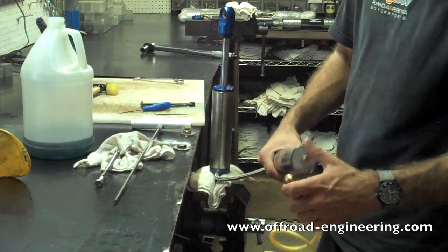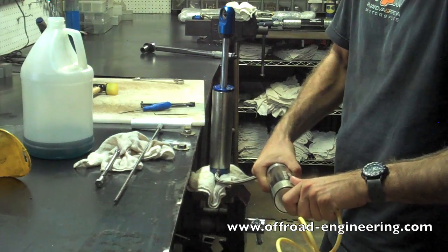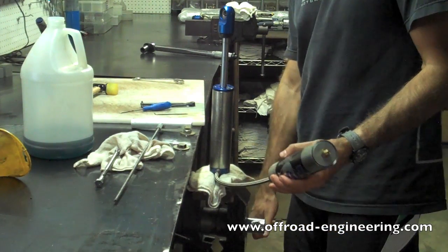Step 10: Charge the shock with nitrogen. Check the manufacturer's specifications for proper PSI. Only use nitrogen — no compressed air.